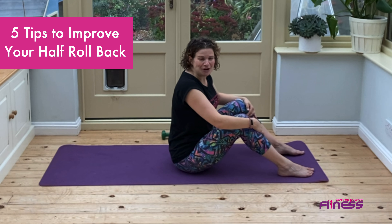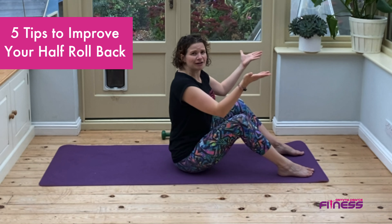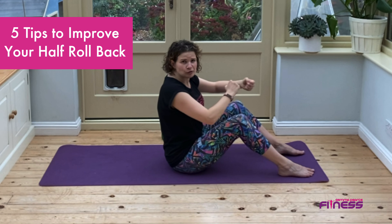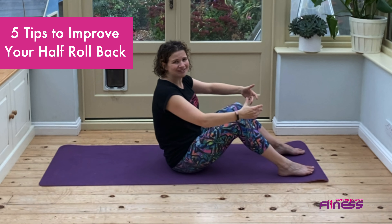Tip number two: make sure you're using your breath. Breathe in to prepare, and you can also lift up and straighten, then breathe out, round and roll back. Keep your tummy muscles strong as you breathe in and as you breathe out.